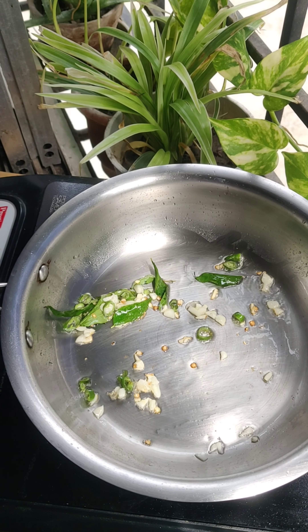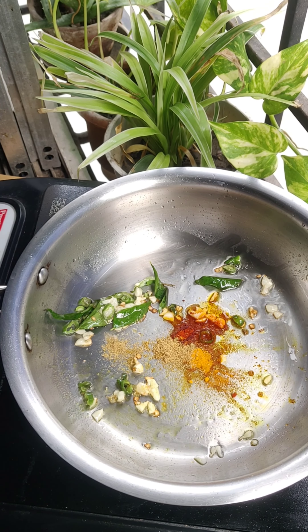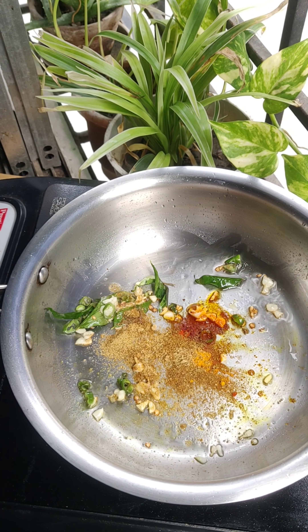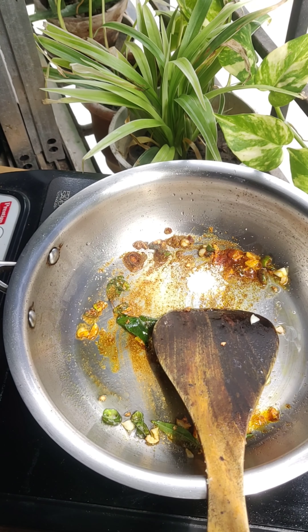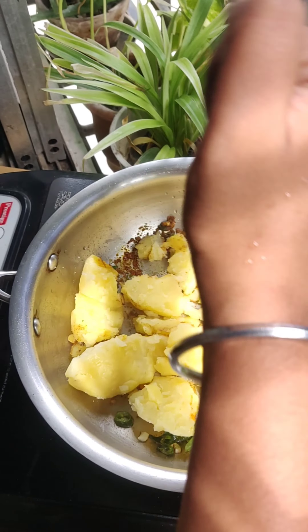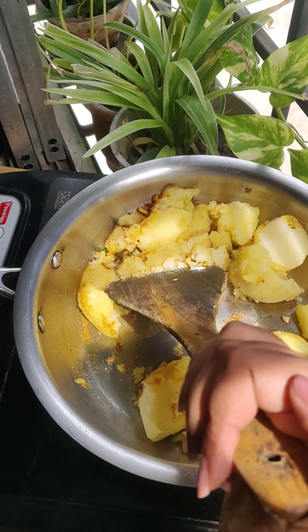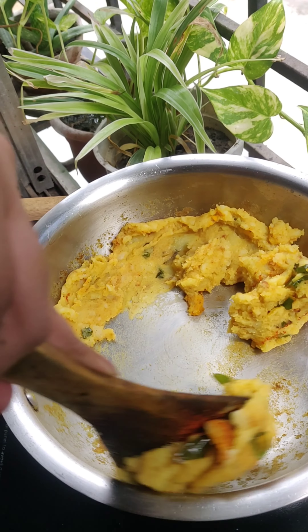Add salt and a little masala. Add a little sauce. Add a good amount of salt and oil.